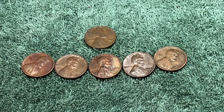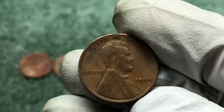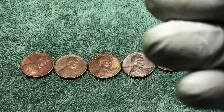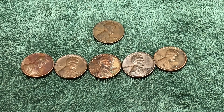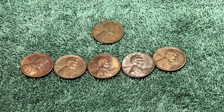We ended up with six wheat pennies — five of them from the 50s, and our oldest coin of the day was a 1944 Philadelphia. Nothing too old, nothing in great condition, but it was still fun. Love doing penny hunts. Hope you enjoyed coming along. Thanks for joining us and good luck in your hunts — we'll see you next time, take care.